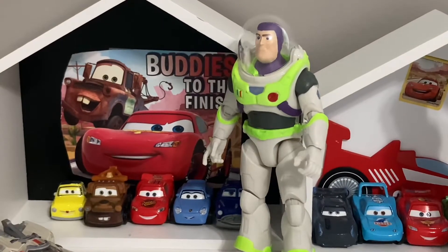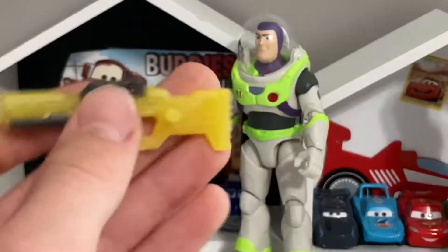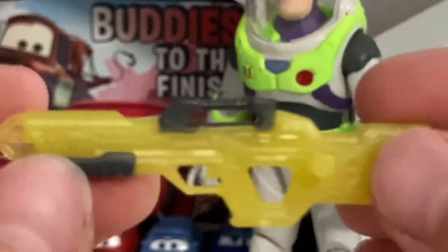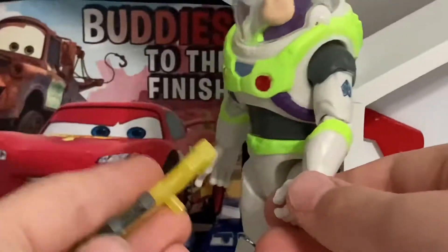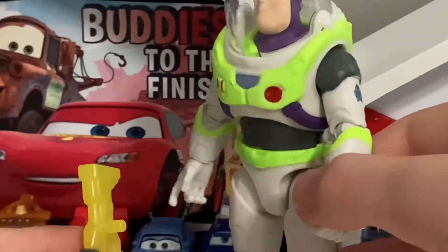Here is the glow-in-the-dark Buzz Lightyear out of the package. He looks pretty cool — I really like the light green on him. There's also this little rifle, I forgot the name of it, but we'll take a look at it in full detail. It's more yellow than green so it can glow in the dark. There's a little handle here — I don't actually know how to attach it to Buzz's arm. It's really loose.